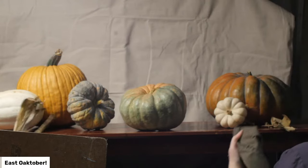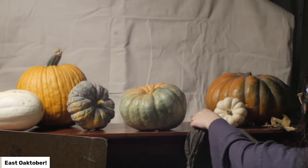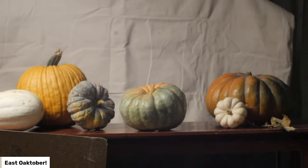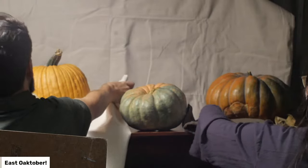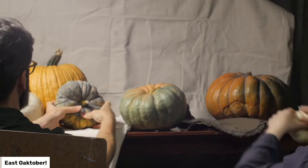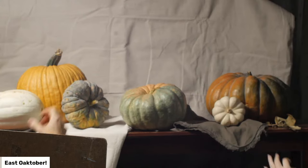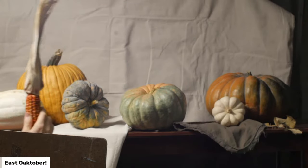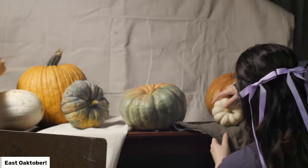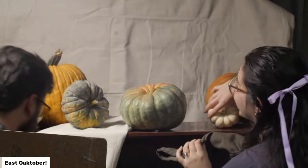We've got a lot of people logging in and saying hello. This is Evie behind the computer. Happy October — Happy East Oaks-tober, everybody! When we were making the whole thing, I was really excited about the title of East Oaks-tober.